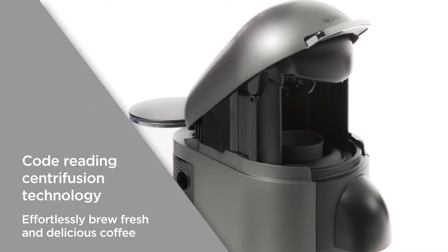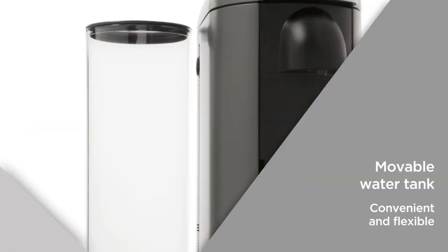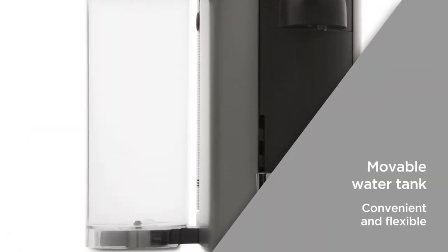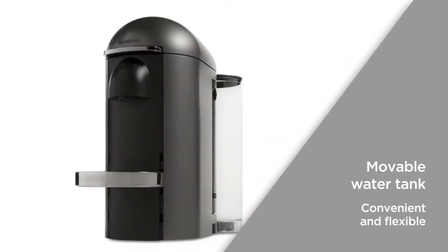Effortlessly brew fresh and delicious coffee from the comfort of your home. With a movable water tank you can easily adjust the position to suit your kitchen layout. Convenient and flexible — fit the machine around your kitchen counter.